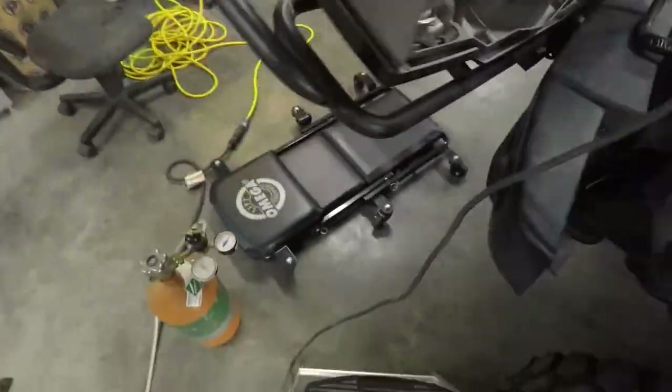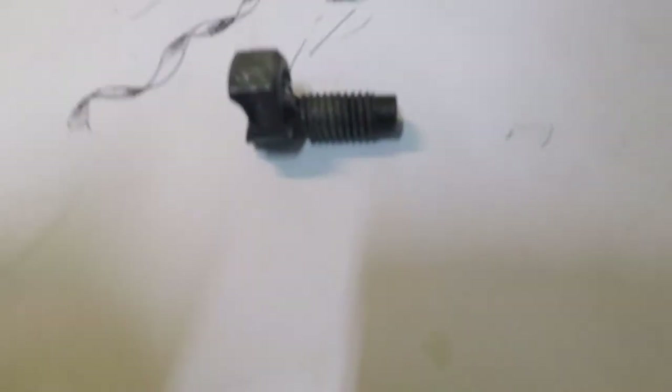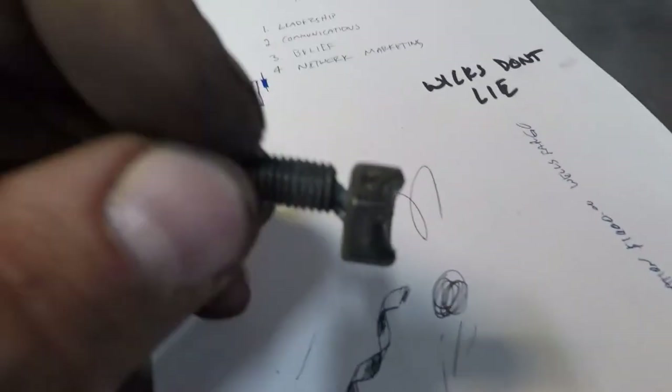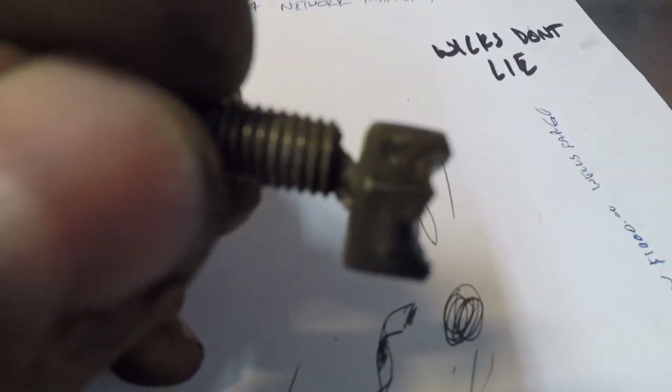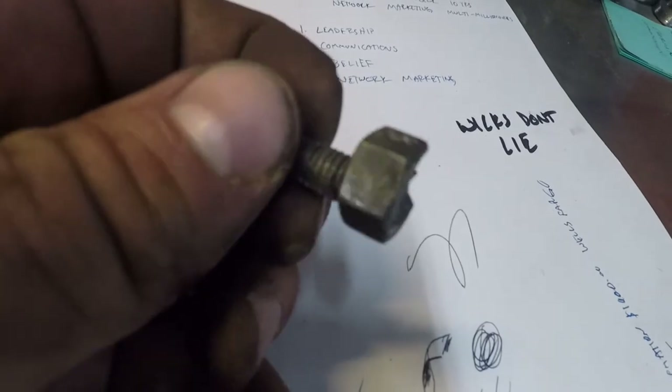Both bolts are out. Let's take a gander at this one here. Put it on some white paper so you can see - hopefully the GoPro can pick this up. Look at that - just a little droop hanging out of the hole. And then we stuffed a nut on there and burned her to the droop. And out she came.